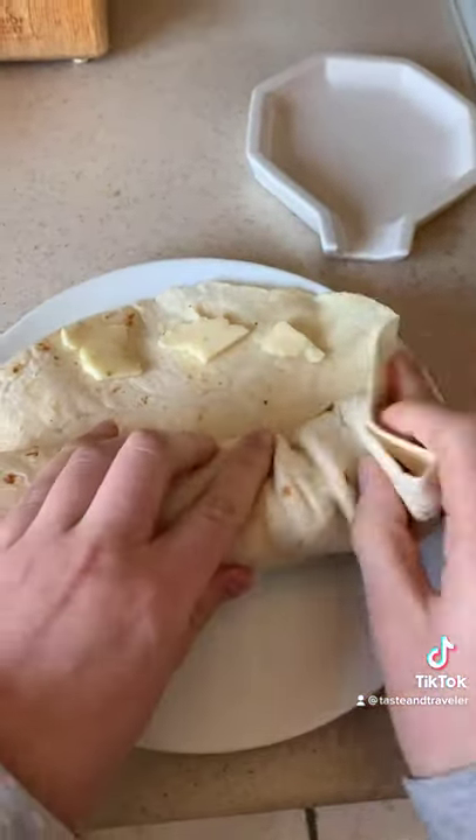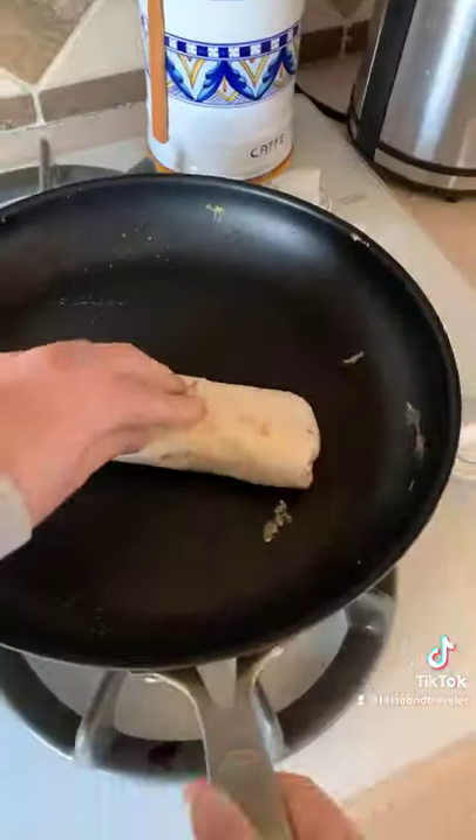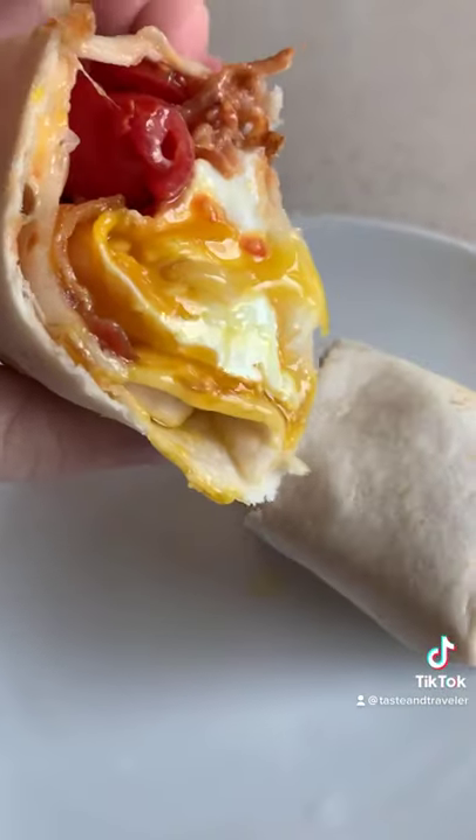Back in the pan cheese-side down until it gets melted and golden brown, then flip and crisp up the other side. Then you're ready to slice it open.